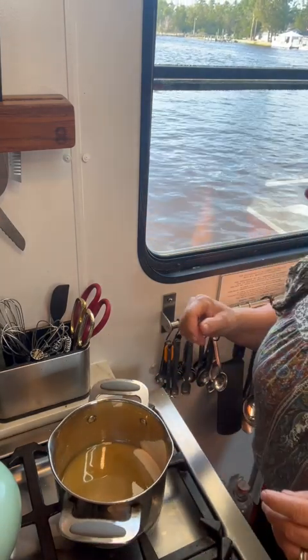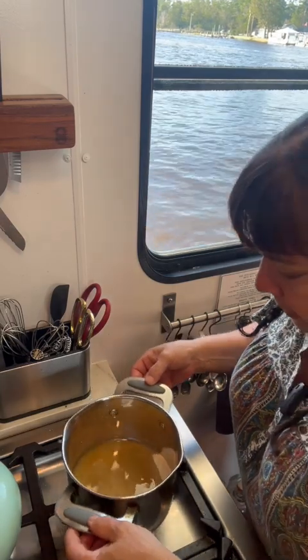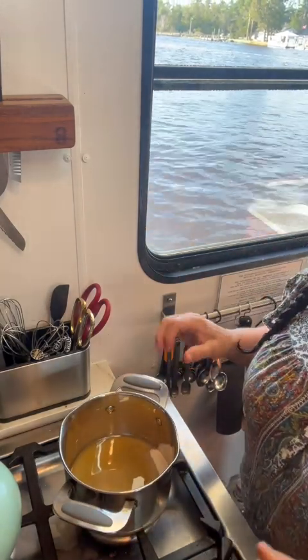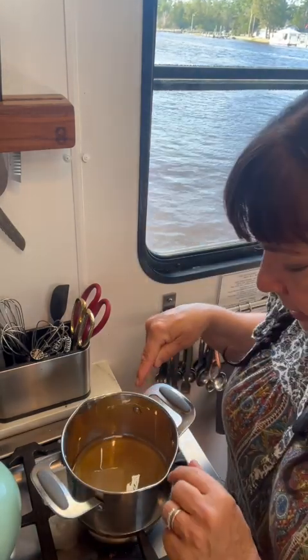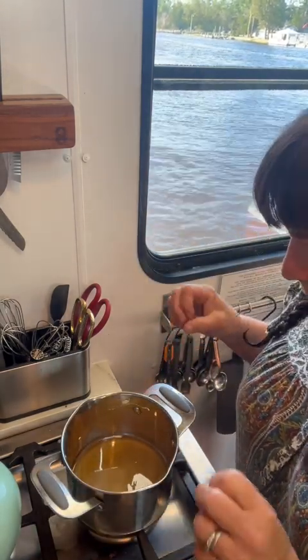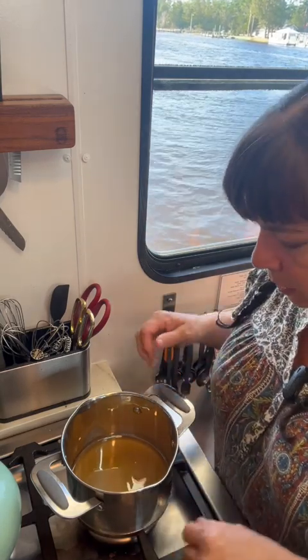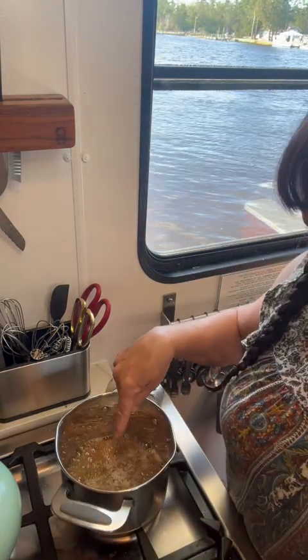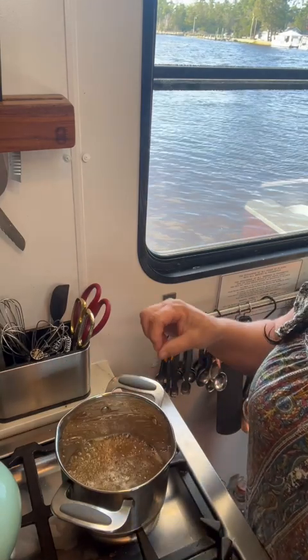Now comes patience and dedication — not walking away, sticking with this and watching it. You can see it's cleared up a little bit; I can still see the bottom of my pan through there even though it's not completely clear. You see the beautiful little bubbles going on here, and this is what you want to maintain, just like that.